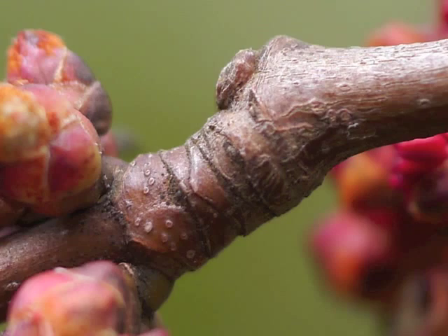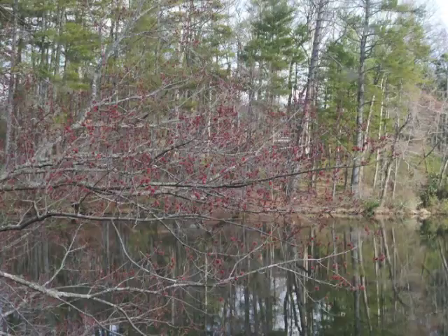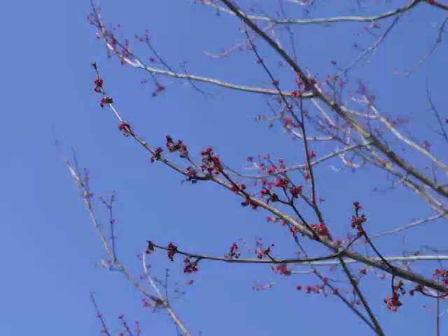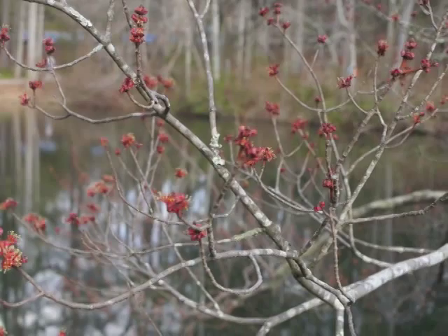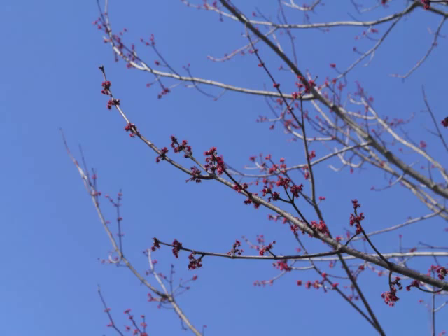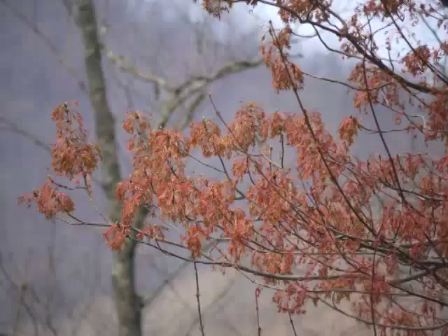In late winter or early spring, when warmer temperatures occur during the day, you can easily spot a red maple tree in the woods from a distance. It looks like a red-limbed tree among all the other brown or gray trees. At first the branches are covered with expanding flower buds, and then with blooming flowers. Gradually the tree becomes covered with the newly created red maple seeds.